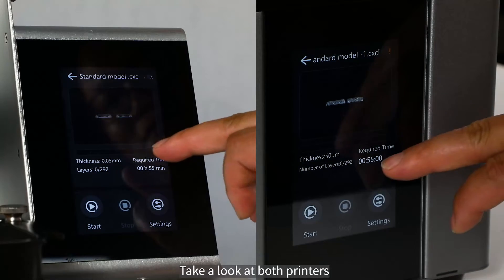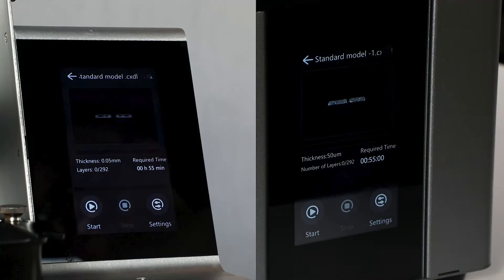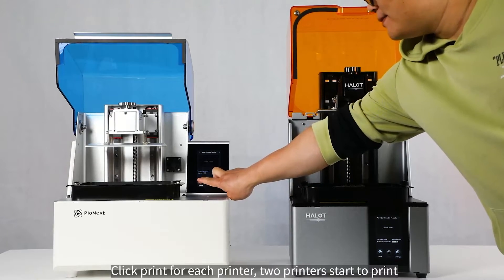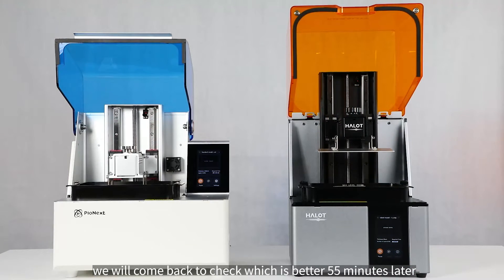Taking a look at both printers, we can see that both get the same number of layers and printing time. We click print for each printer, both start printing, and we will come back to check which is better 55 minutes later.